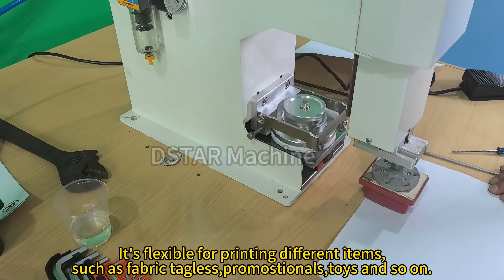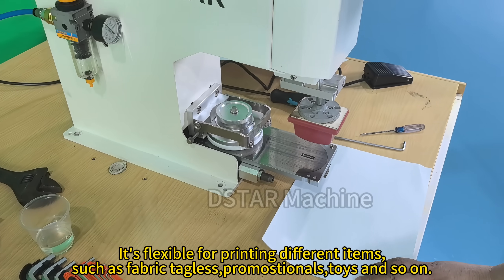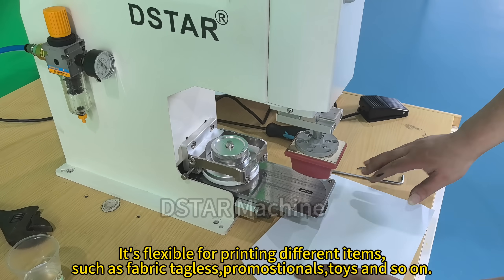It's flexible for printing different items, such as fabric tacklers, promotional items, toys, and more.